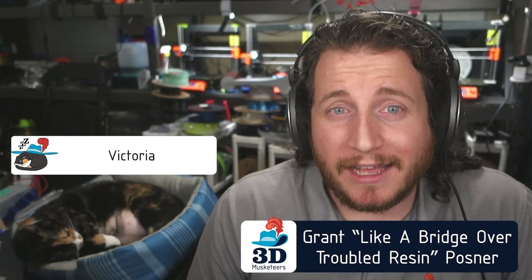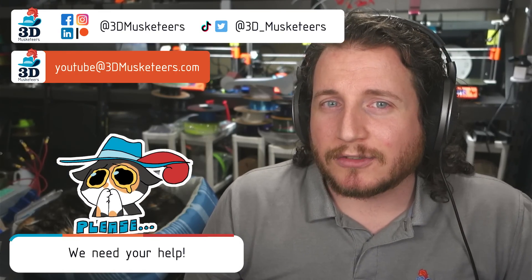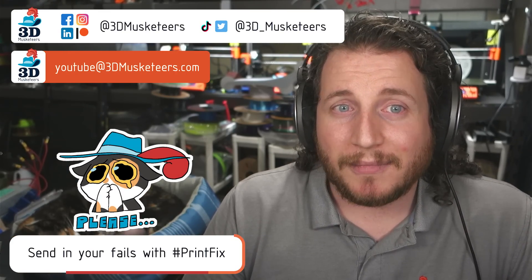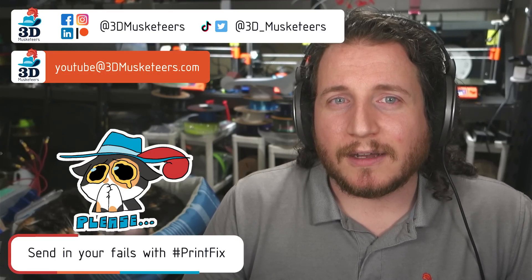Hey guys, welcome back to the channel. If you're new here and you're struggling with your 3D prints, remember you can reach out to us. We'll link to everything in the description down below, and you can just email us directly at youtube@3dmusketeers.com, and we'll do what we can to help you out. It's what we like to do here — 96 episodes deep of doing this weekly.